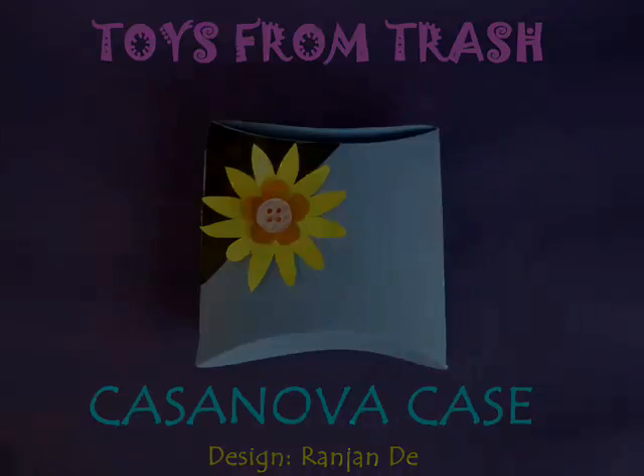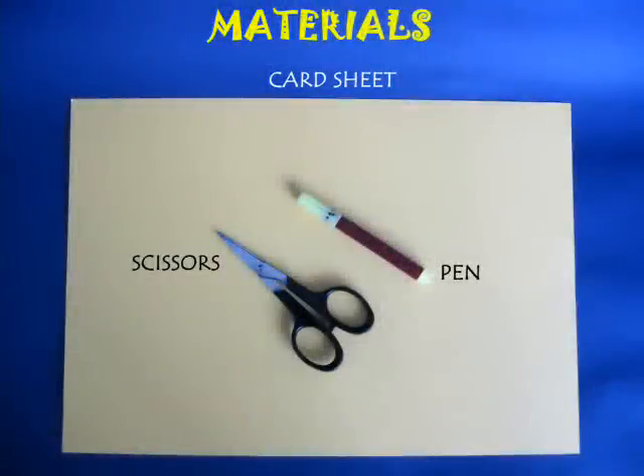Using a thick card sheet you can make a very elegant case. You just require a card sheet, scissors, and a needle.